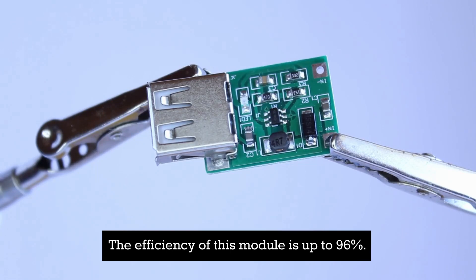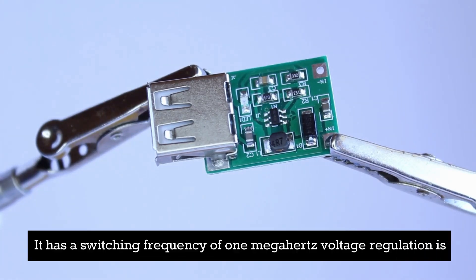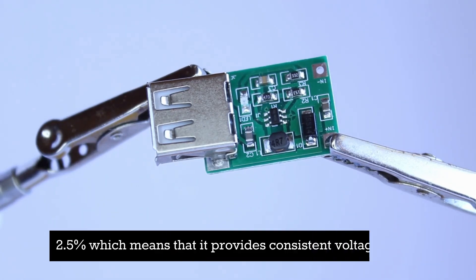The efficiency of this module is up to 96 percent. It has a switching frequency of 1 megahertz. Voltage regulation is 2.5 percent, which means that it provides consistent voltage levels.